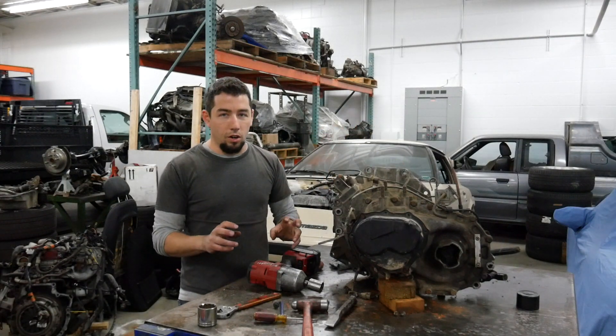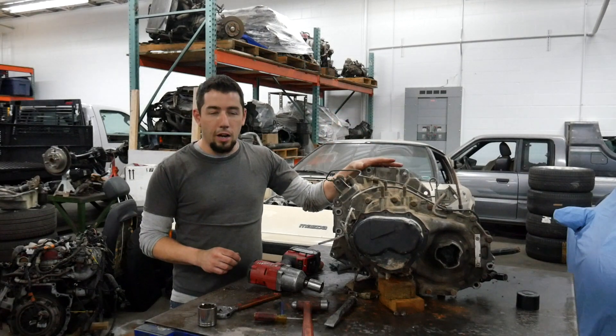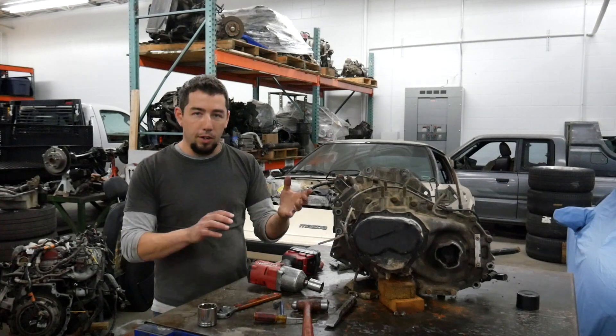The G series is the most common front wheel drive Mazda transmission, and then they had an F series which came in the small cars. You can't mix and match between F, G, and H.